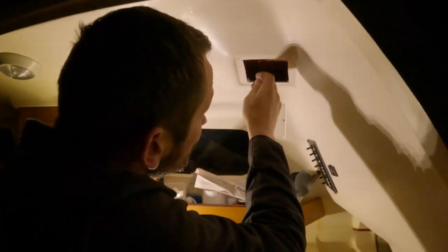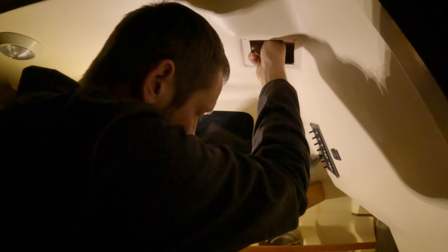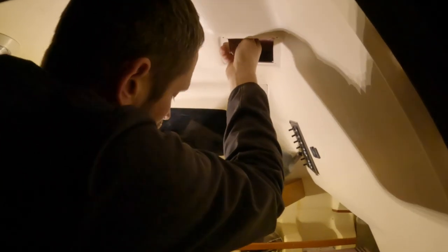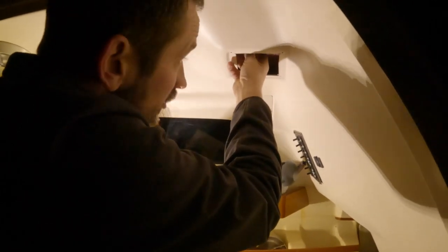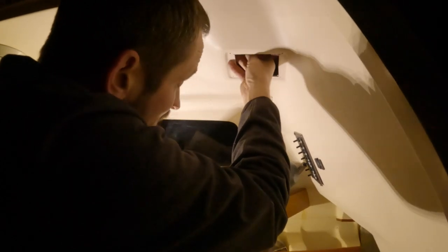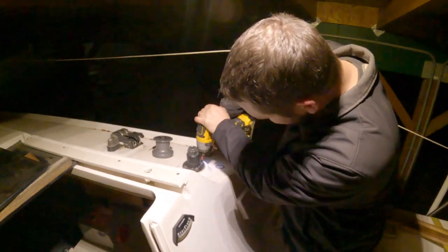I'm surprised you don't need a screwdriver on the opposite side. The threads are really tight — they basically almost threaded the bolts, so you do have to unscrew them because it's threaded so tight, which will probably help with leaking. So all we should have to do is hopefully have these come right out.